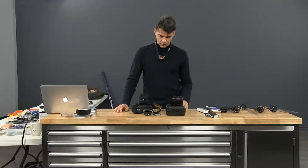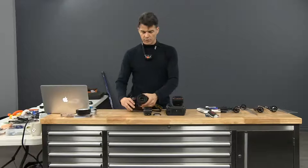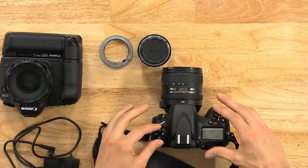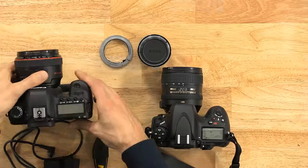Once your lens is on manual focus, go to your settings. You want your camera to also be on manual settings so you can adjust everything yourself.